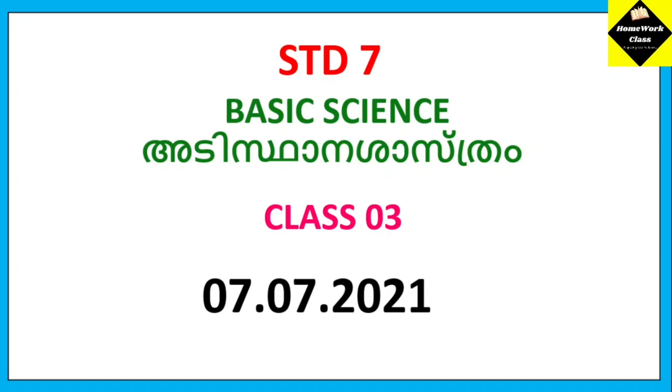Hello everyone, welcome to basic science class. Today we are going to study the 3rd class.